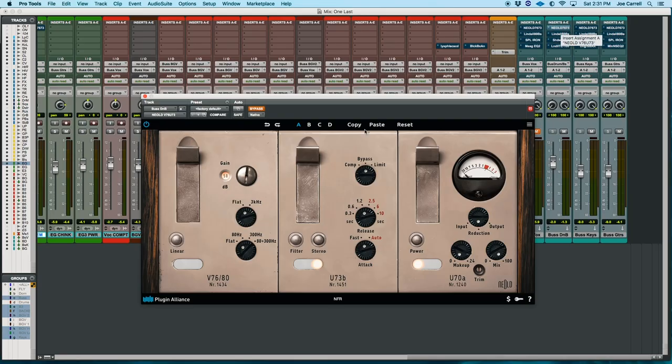One thing I like to do is put it across my group masters for analog saturation. So let's use the default settings, un-bypass it, not use any additional filters beyond the one built into the original circuit, and drive the gain up. We're not scared. Let's listen to the arrangement without it, and then after a few bars I'll engage the Niald.